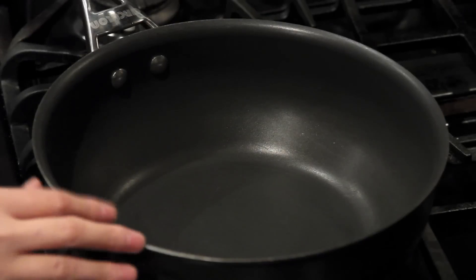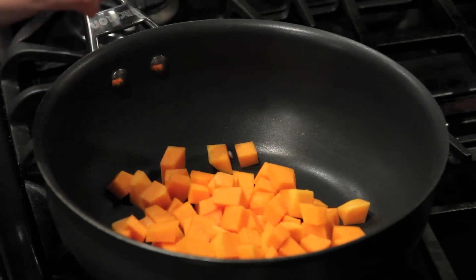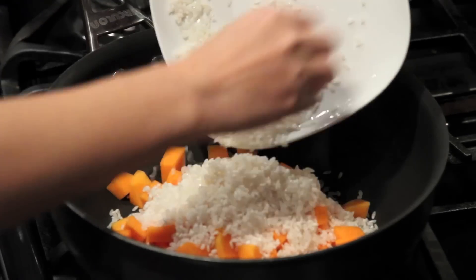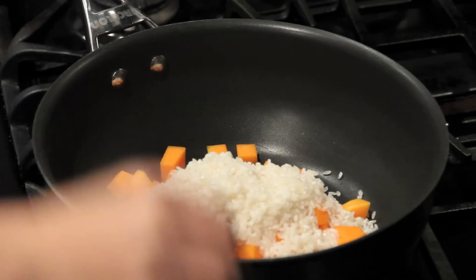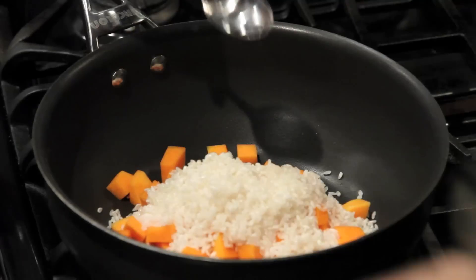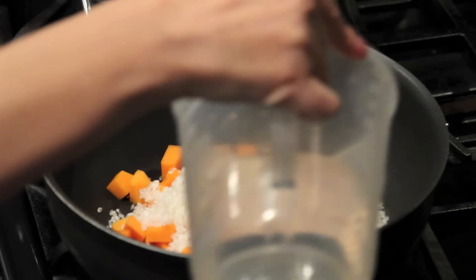In a pot or sauté pan like this, let's add 2 cups of diced pumpkin, 1 cup of rice already rinsed, 1 teaspoon of oil, and about 1½ to 2 cups of water.